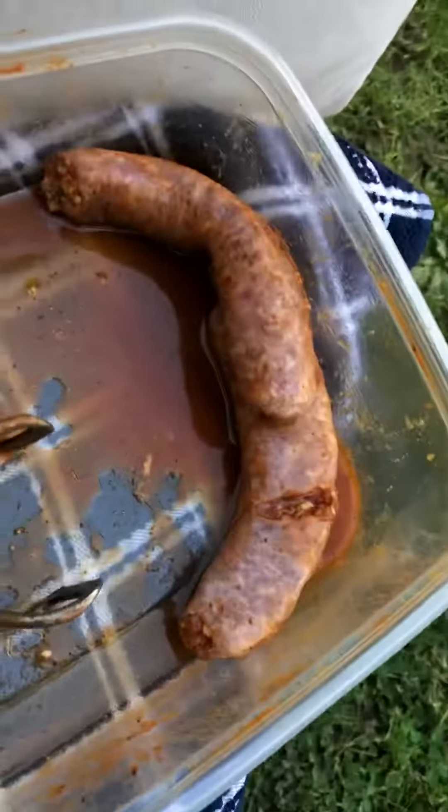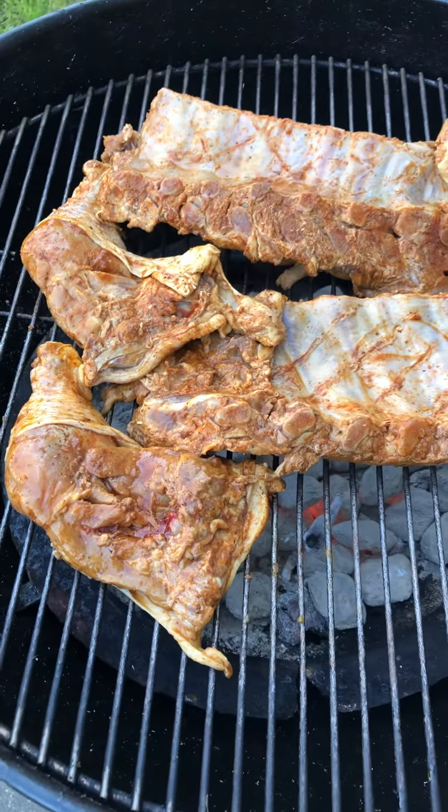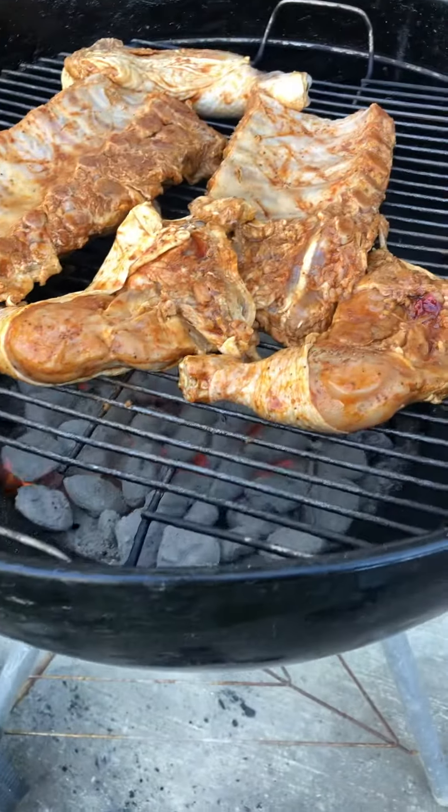We've got two sausages there. We've got to get the top on before it starts burning and I'll be back. Please like, share, subscribe, leave a comment. Thank you.